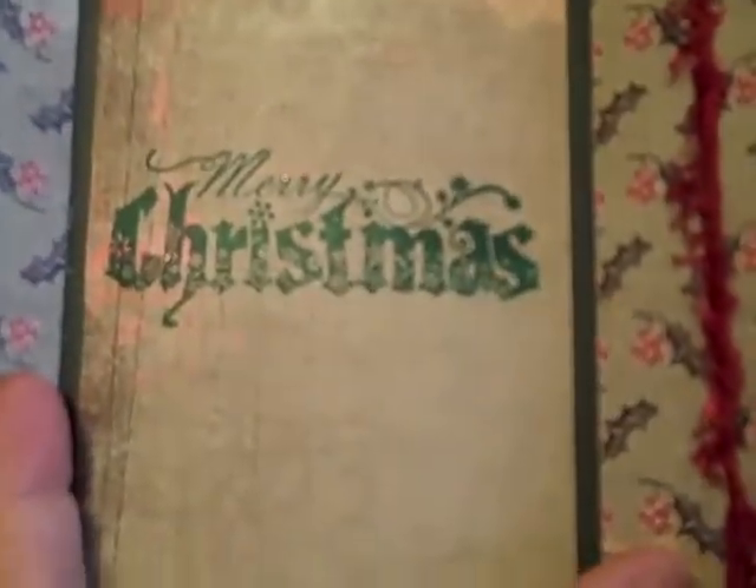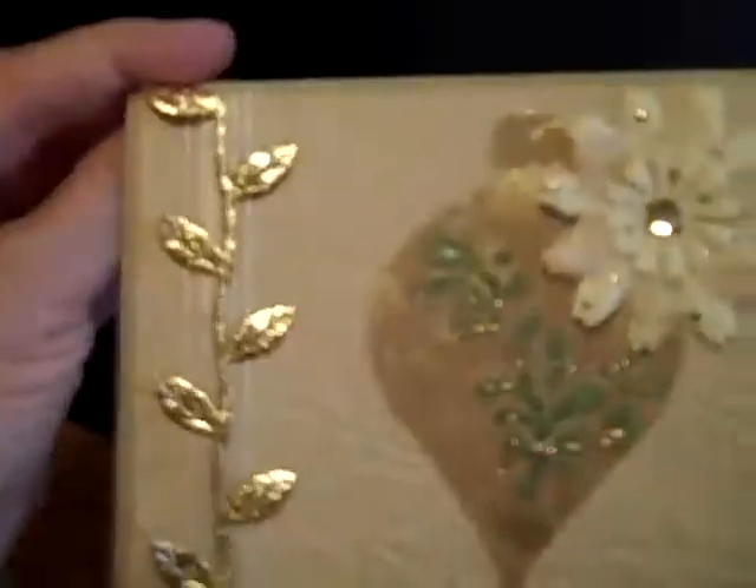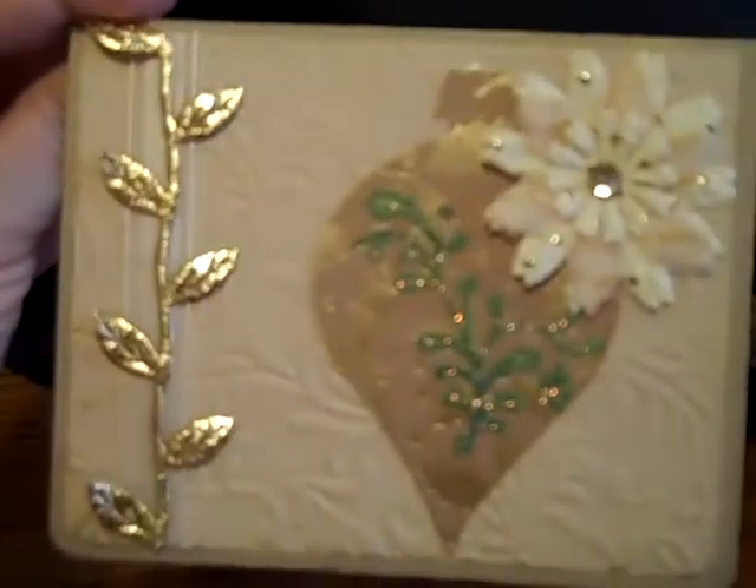That was a set of stamps I got a good deal on last year when Target had all the Christmas stuff on sale. I asked the lady at the register — I said, well this is Christmas — so she went ahead and gave me 75% off. So that was a good deal.